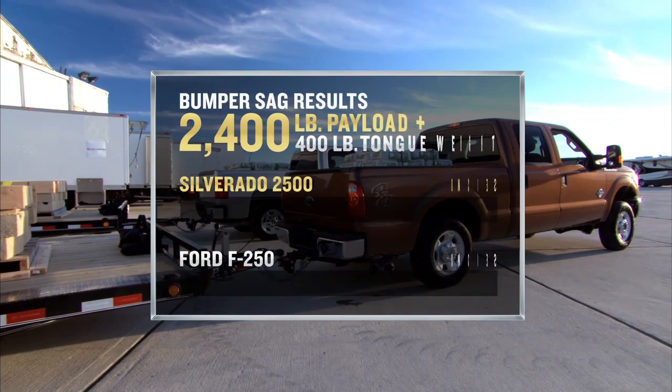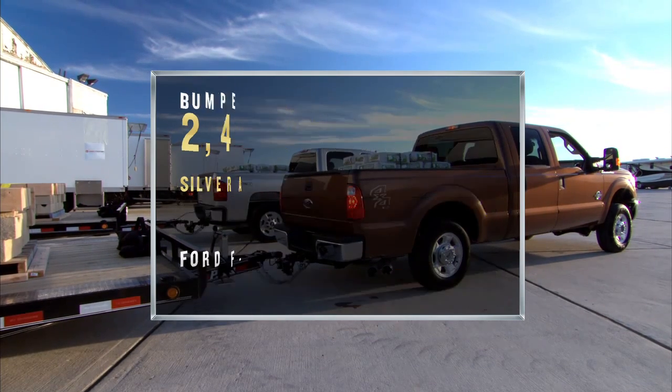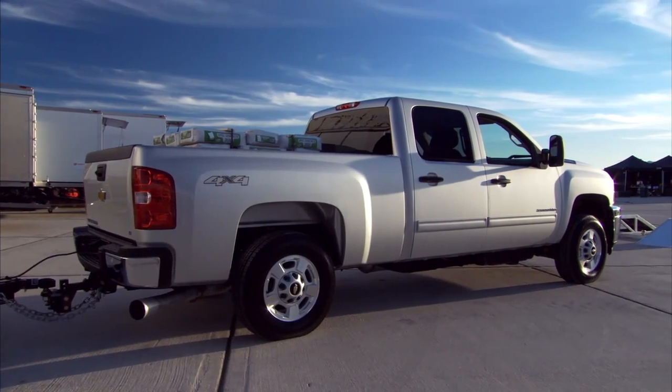As that nose goes up, it changes the dynamics of the truck. Bumper sag test with a 400-pound tongue weight: Chevy Silverado HD showed a sag of 3.9 inches; Ford Super Duty showed a sag of 6.3 inches. Again, strength is one of the core values of the truck. I think you'll really like this next test. Let's go!